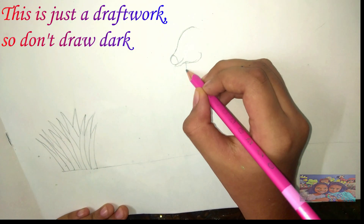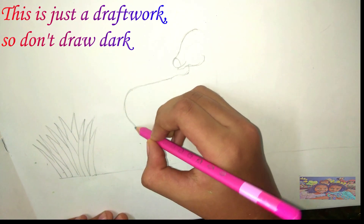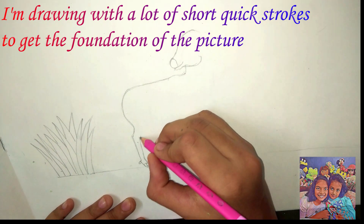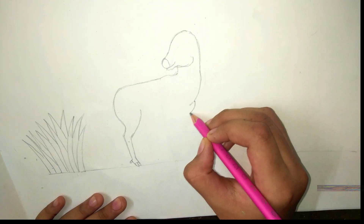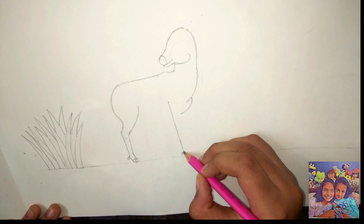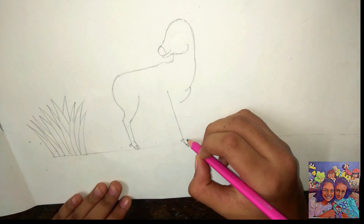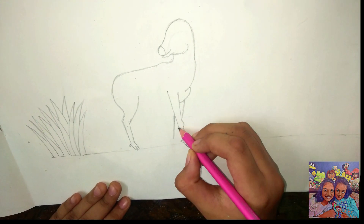Try to keep your hand relaxed and move with light strokes. I am drawing with a lot of short quick strokes to get the foundation of the picture.